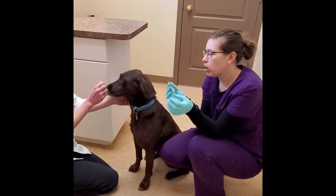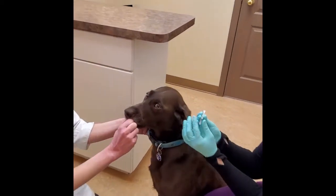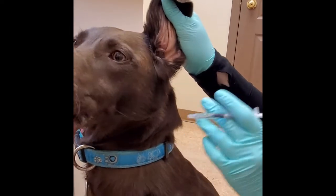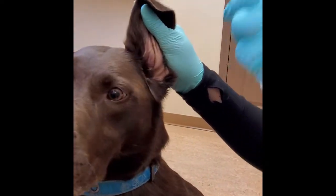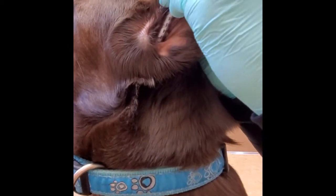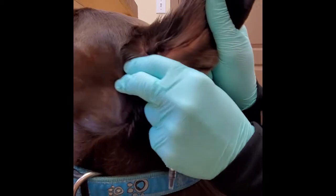So once you do that we're going to put it right into Bean's ear. Just like when we cleaned her ear, we're going to kind of lift up her ear a little bit so we can get right in there. I'm going to hold the syringe like this, put it right into Bean's ear, press everything down, take it right out, and massage everything.